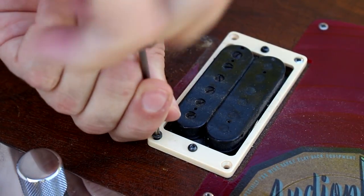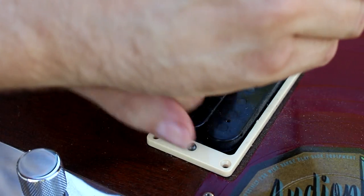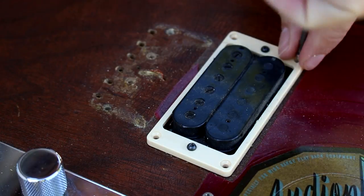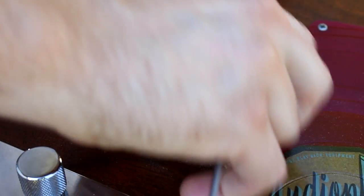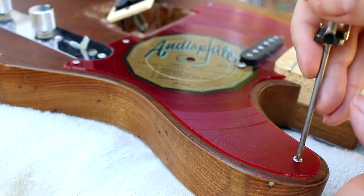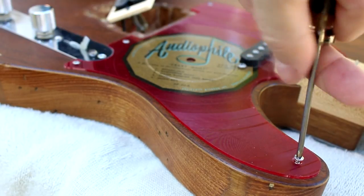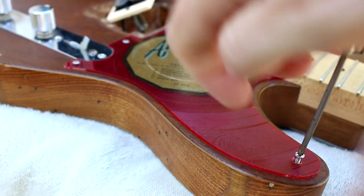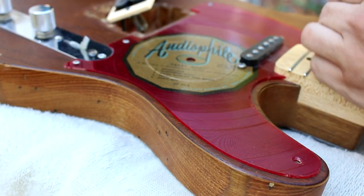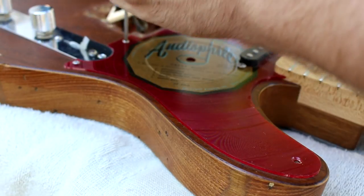And remove the pickups. And then it's time to remove the pickguard. This pickguard I made from an old record — it was a sound effects record — and I just liked the look of the label and the red vinyl. So I took an existing Telecaster pickguard that I had and used it as a template and cut out the pickguard out of the record using a router.